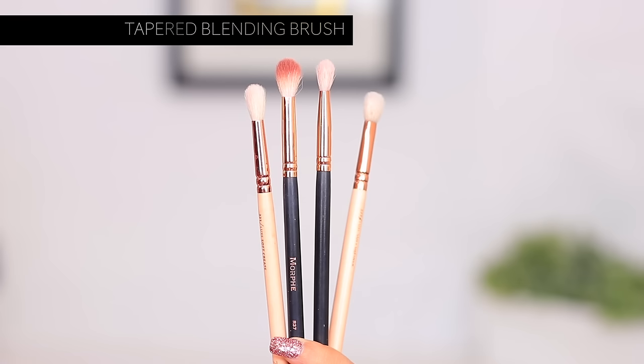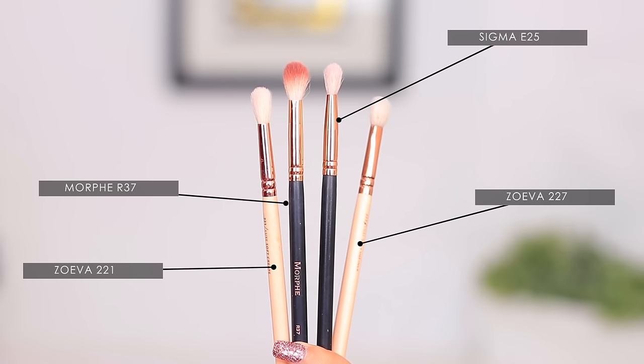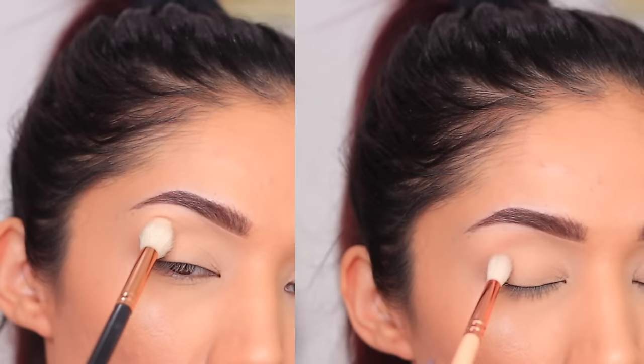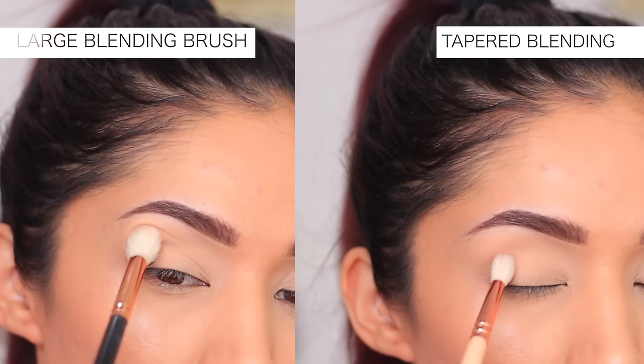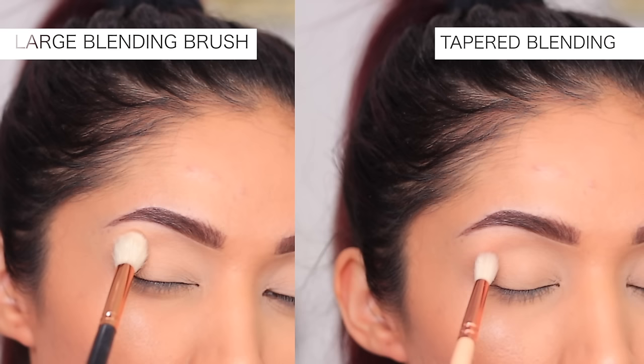The next one is a tapered blending brush. They are sort of similar, but these are going to be a little bit smaller. They're still going to give you a little bit of blend, but they're also going to be a little more precise. I'm going to do an up-close version — the one on the far right is your larger blending brush and the one on the left is your more tapered blending brush. As you can see when you do a side-by-side, the large blending brush is just a little bit fluffier. It's going to apply color on a larger scale versus the tapered blending brush, which gives you a little bit more pointed, precise color into the crease area. So you want to focus the large blending brush for all-over placement and the smaller tapered brush for more precise placement.